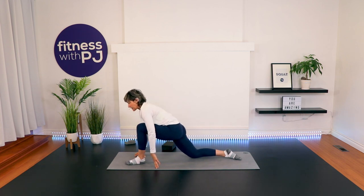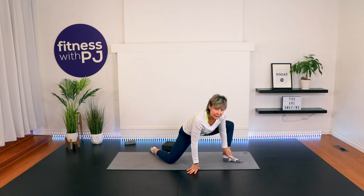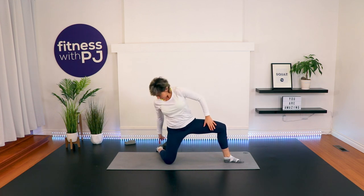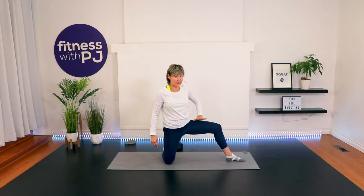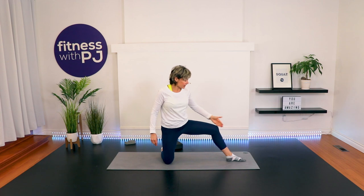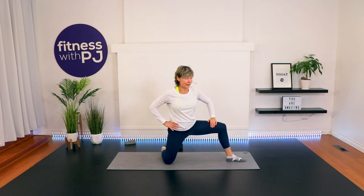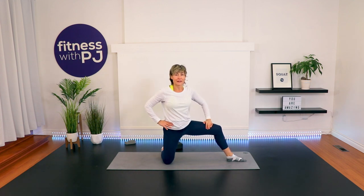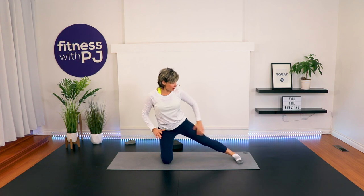Go back to the hip flexor position. Rotate the body — take this right leg and keep it there and rotate. We want this back heel and knee lined up. The further the foot is away, the more intense the stretch. Then glide that knee so that it's going over the toe. Last three, two, and one. Now straighten this leg, toe to me.